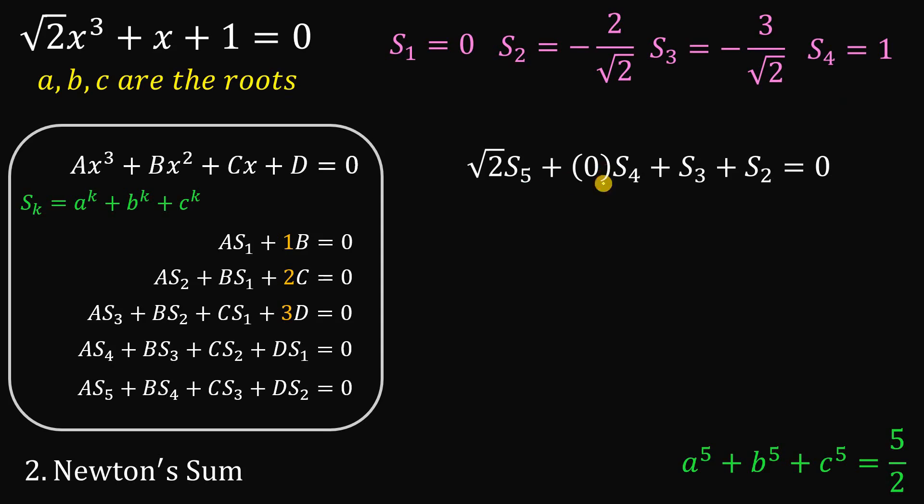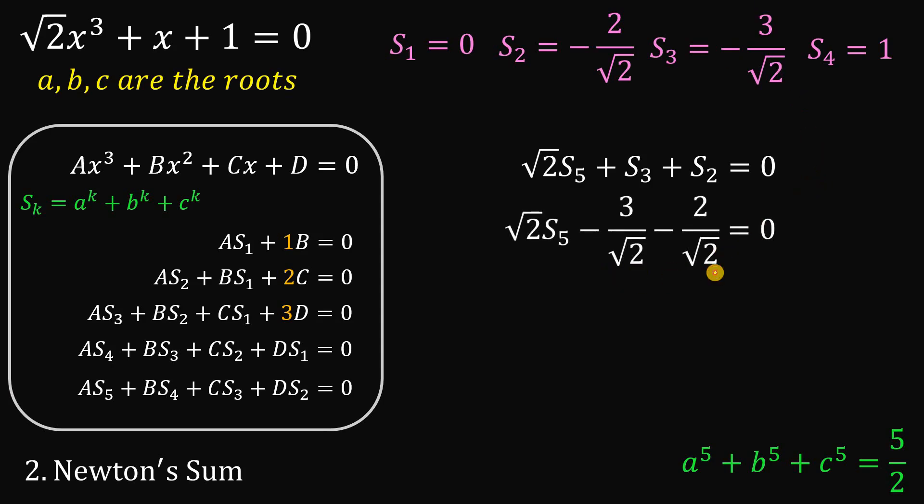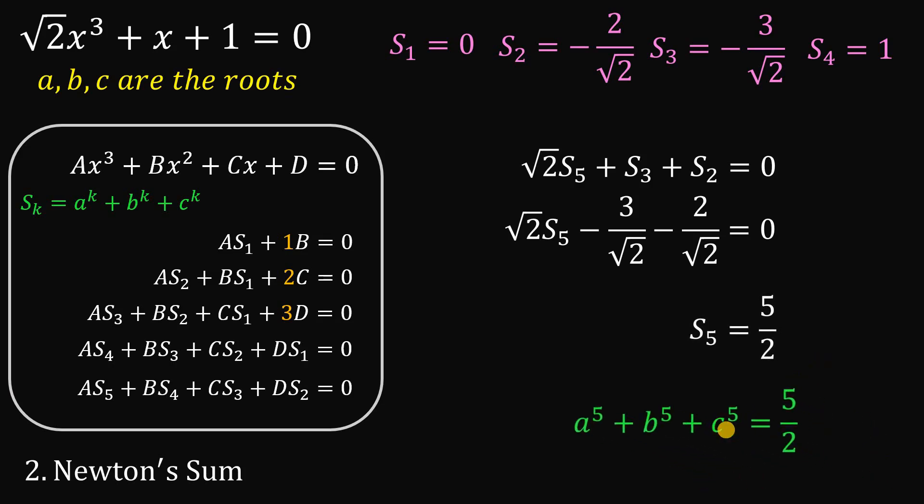Finally, we want s₅. Now 0 times s₄ is 0. Using s₃ equals negative 3 over root 2 and s₂ equals negative 2 over root 2, combining these two terms gives negative 5 over square root of 2. Adding 5 over square root of 2 to both sides and then dividing both sides by square root of 2, we get s₅ equals 5 over 2. That is A⁵ plus B⁵ plus C⁵, and that is our answer.